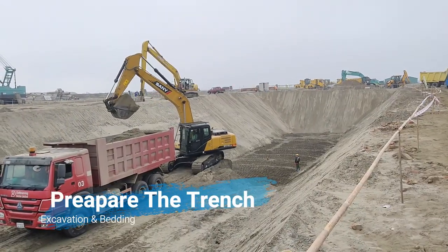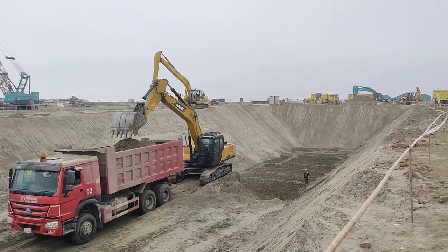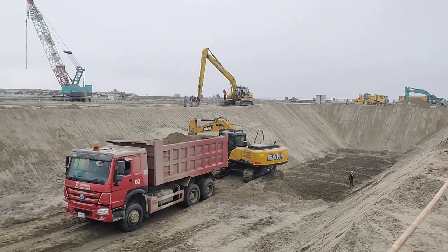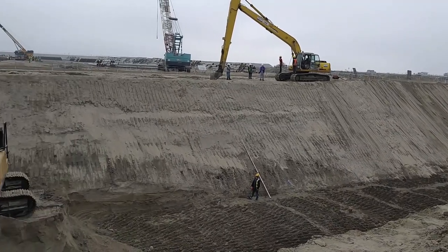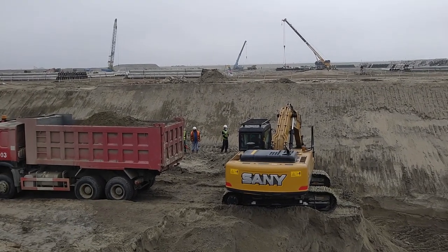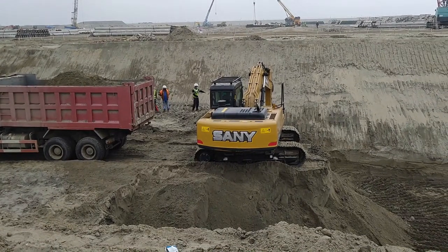The first step is trench digging and leveling of the trench bottom. Depending on the soil type, bank sloping, shoring, sheet piling, timbering bracing, or mechanical sheeting — any method can be used. It is also necessary to organize the side works to avoid any inflow of water likely to impair the stability of the trench walls or the reliability of the trench bottom.